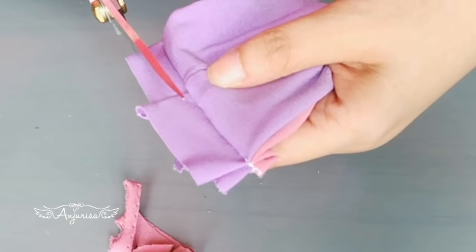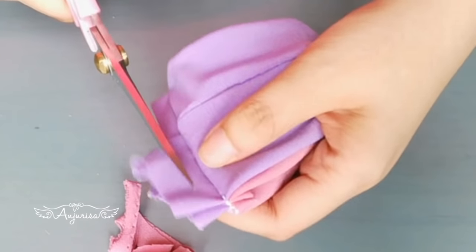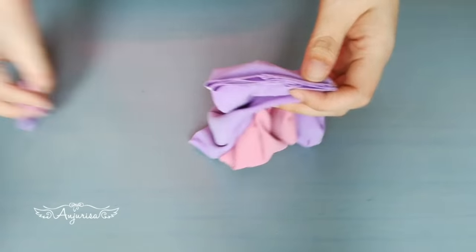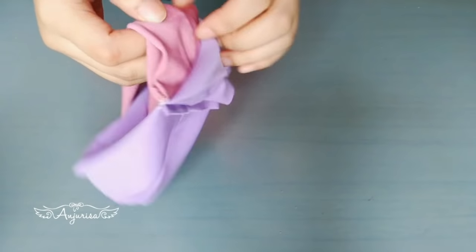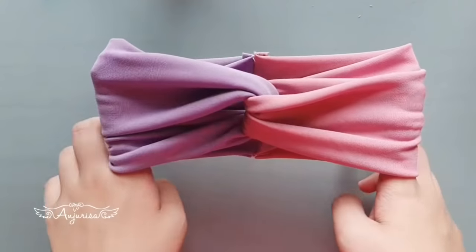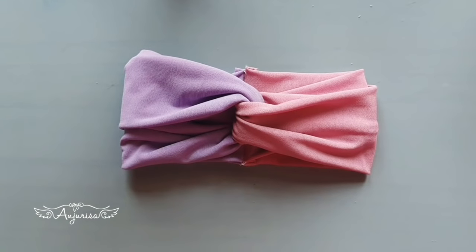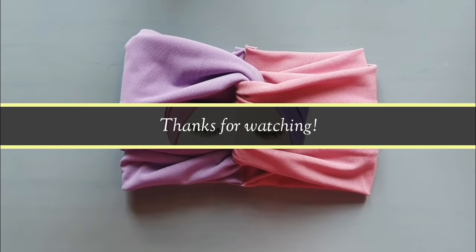Don't worry — knitted fabric won't fray. Our turban headband is finished! Thanks for watching. If you enjoy this turban headband tutorial, please like, comment, share, and subscribe.